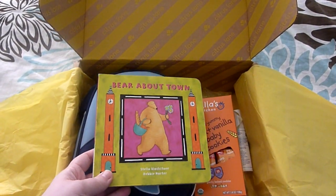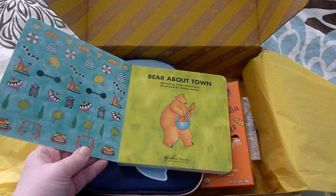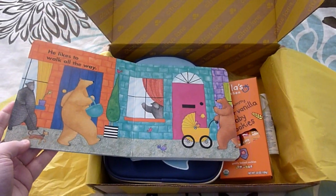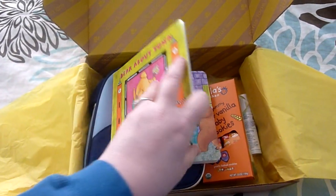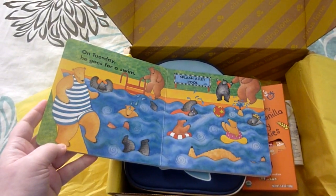First thing I see is a book — Bear About Town. That'll be great. I know my three-year-old will even like this too. He'll probably enjoy reading it to Aiden. Just a few looks at the pages there.